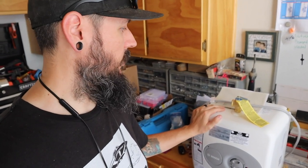Bosch has three different sizes of these water heaters — a two and a half gallon, this four gallon, and an eight gallon. The eight gallon is pretty big and I just didn't want to put something that big in the van. The two and a half gallon seemed kind of small, so I went with the happy medium with the four gallon.